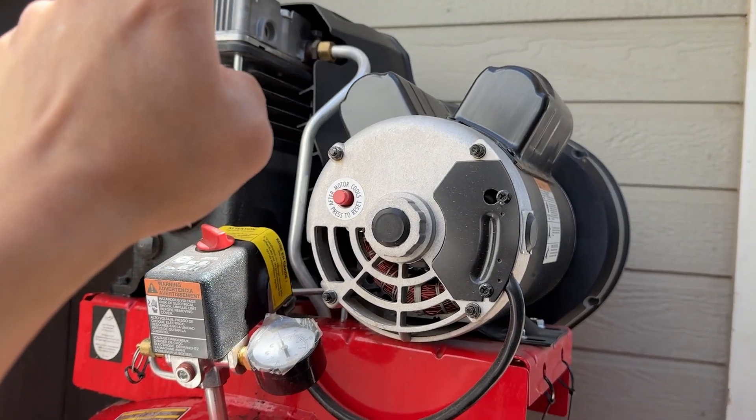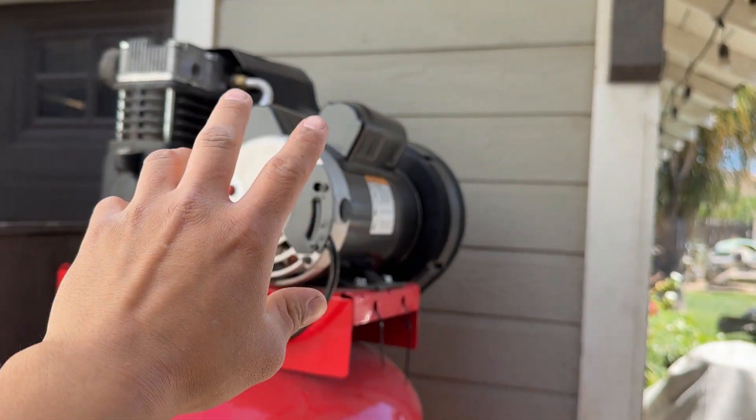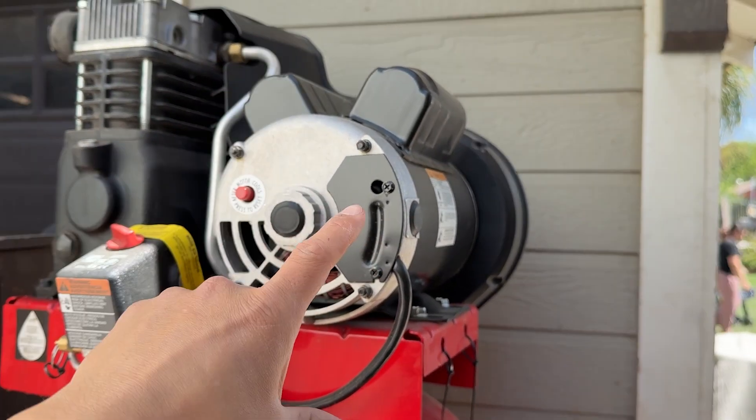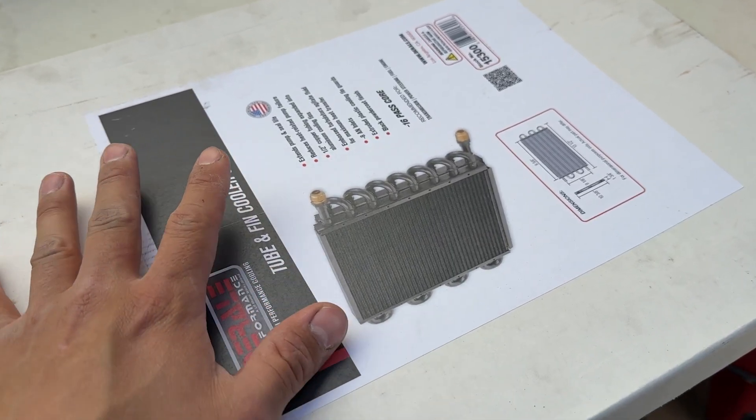I'd like to cool down the air before it gets into the tank. The way I'm going to do it is have a cooler behind the compressor, have the outlet of the pump go to that cooler, and from the cooler out to a water catcher, and from there to the tank.